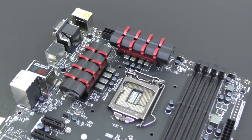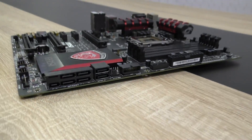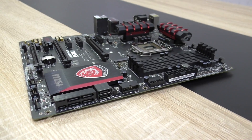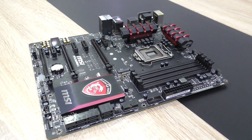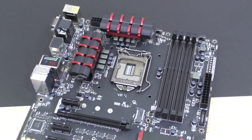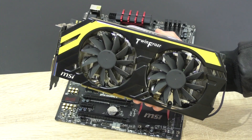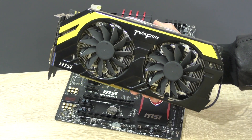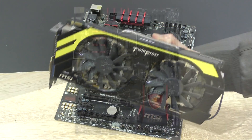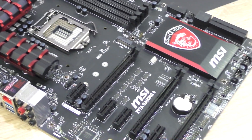As always, these MSI gaming motherboards look very similar at first sight, which is not a bad thing at all in my opinion. I quite like the design with the red and black color scheme, and in most cases it goes really well with MSI's graphics cards, at least their gaming GPUs. The layout on the board seems to be done right, as we're used to seeing from MSI.